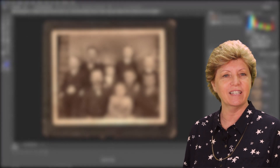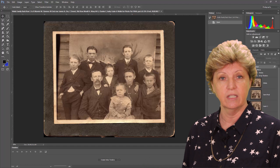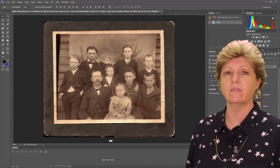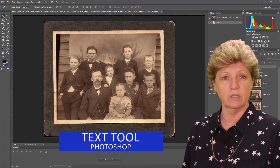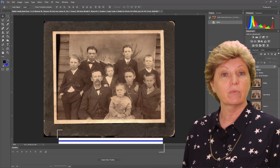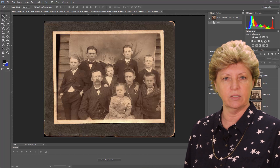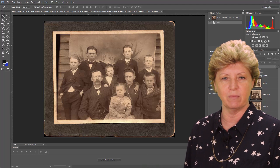Now that we've gotten through the technical details, I encourage you to follow along with your own image. In this first video, I'm going to show you how to label the people in this image before we even start the restoration process. Using the Photoshop text tool is the first step in preserving our family history. If you'd like a written copy of these steps, sign up for my newsletter — there is a link in the show notes below.